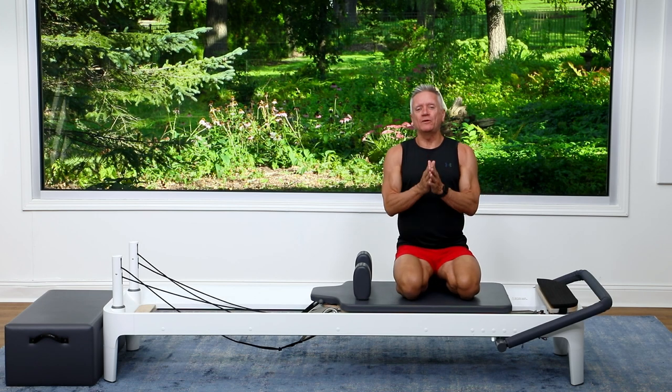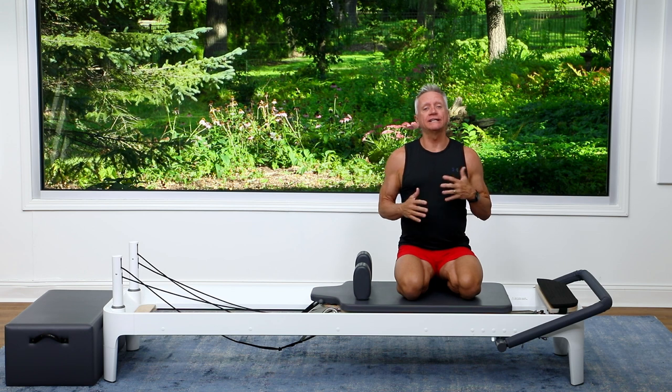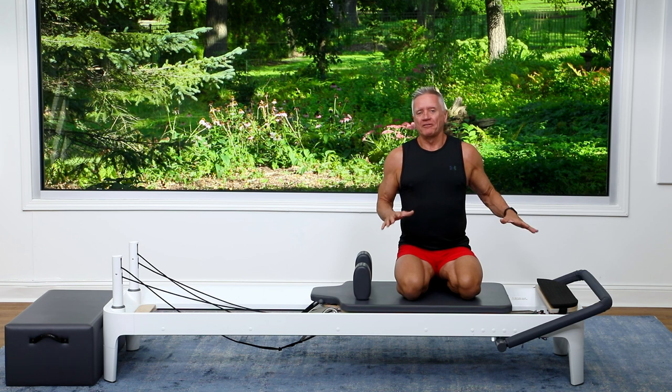Hey guys, welcome to a 5-minute workout. Today we are doing an athletic workout on the Reformer. It really is a lot of different planking and less body parts touching the Reformer, which means harder work for your core.